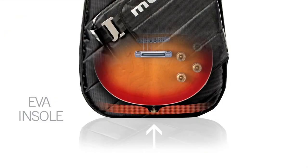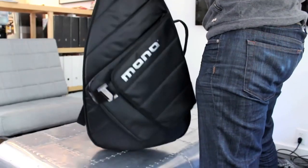At the bottom, the sleeve features an EVA insole that protects the guitar from vertical drops. If you set the guitar down a little bit too hard on the concrete, you don't hear the strap pin bottoming out.